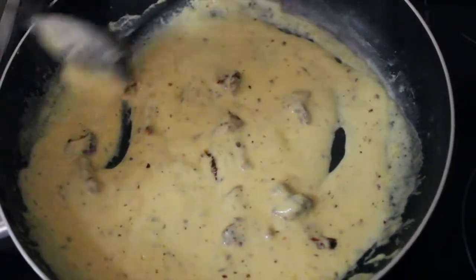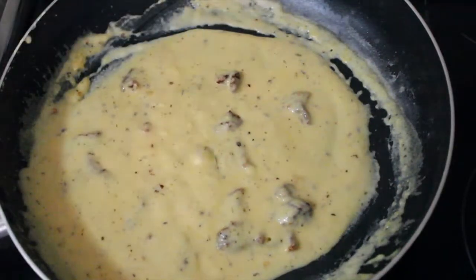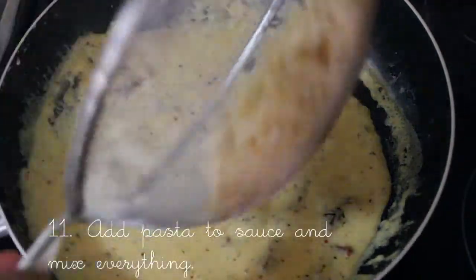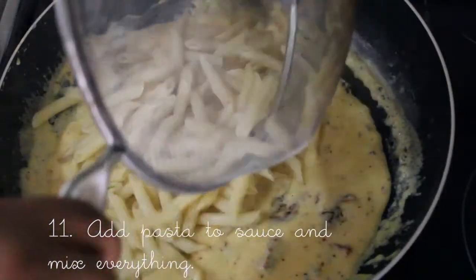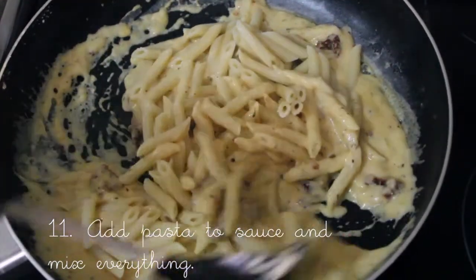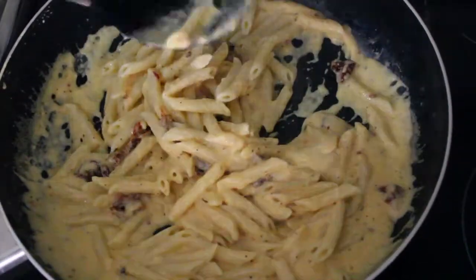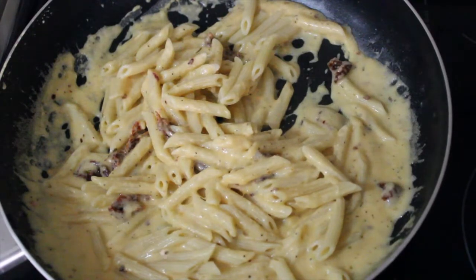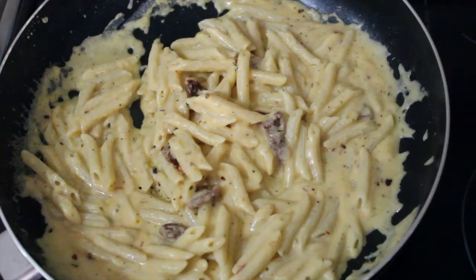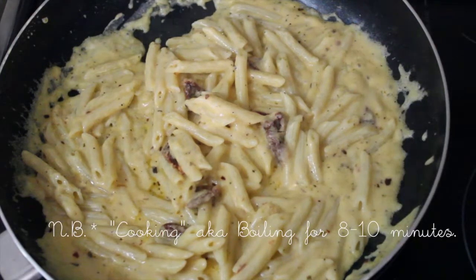Now you're gonna add the pasta and just mix everything in. When your pasta is finished cooking, strain it and then add it back into the sauce. The sauce should take about 10 minutes, so just add the pasta as soon as it's finished.